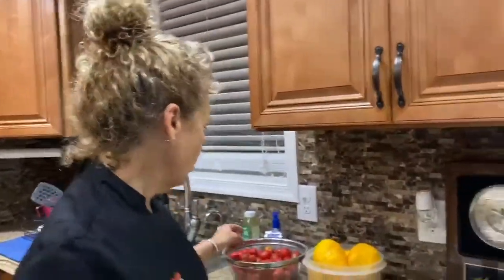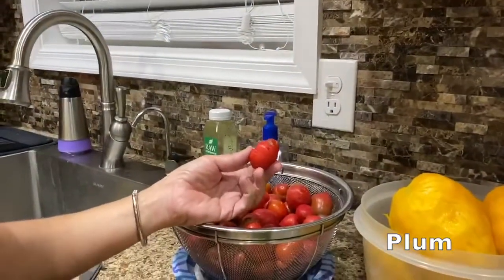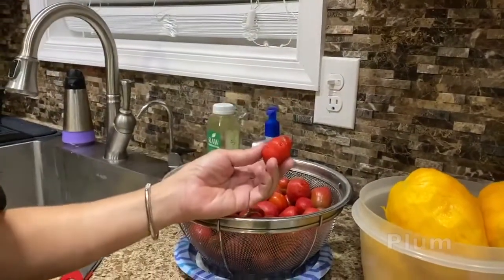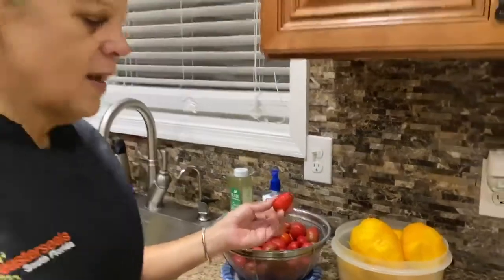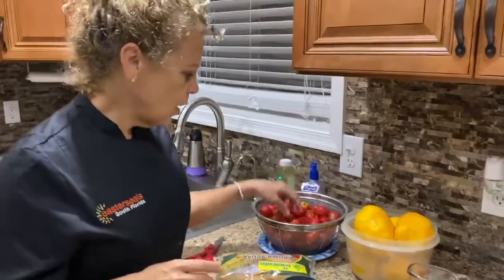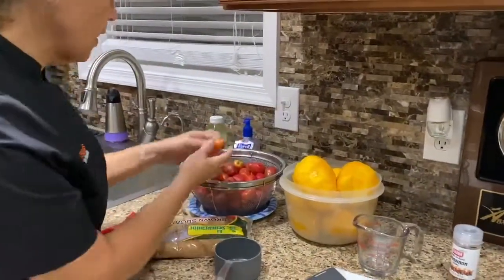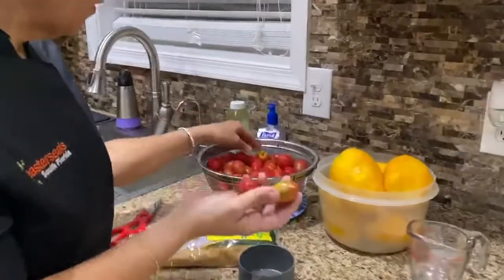It also carries this fruit that goes by many names in different countries. In Central America it's called a jocote, in Cuba it's called a siruela, and in Jamaica - my native land - it's called a plum. It comes green and then turns red or yellowish as it ripens, and there are several different kinds.